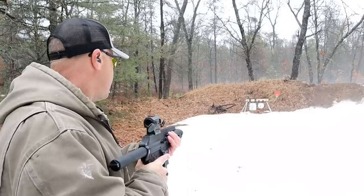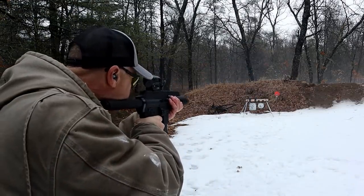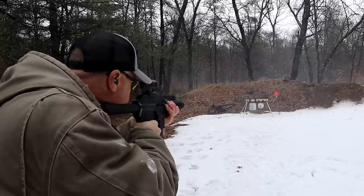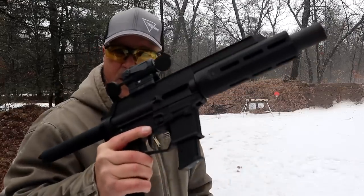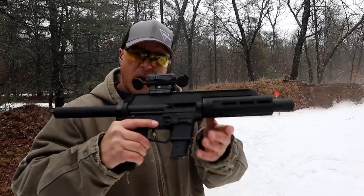Let's go ahead and take a few shots. Bolt hold back on the last shot. Nice.